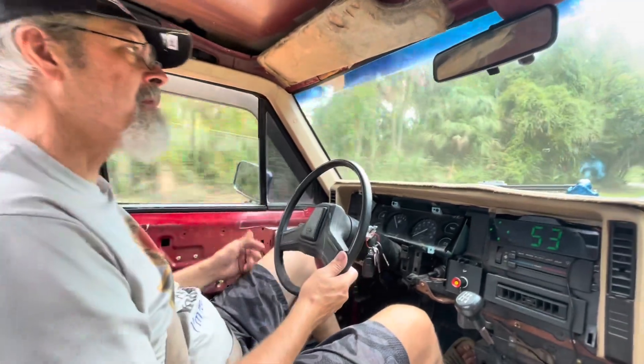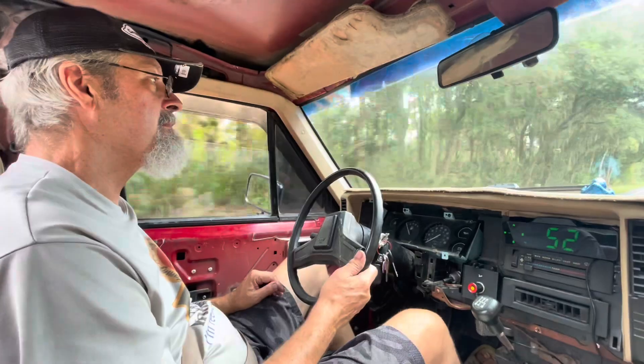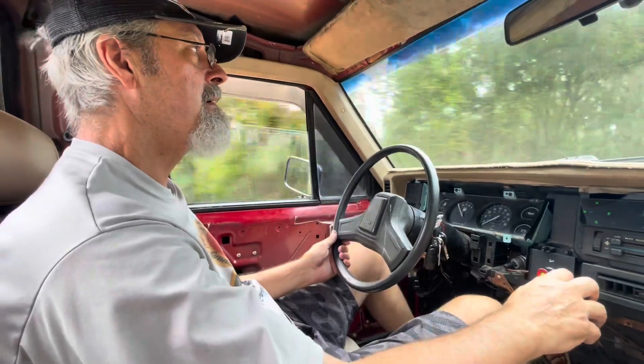Alright, the seating position for me is okay. Keep watching, we'll turn it off.